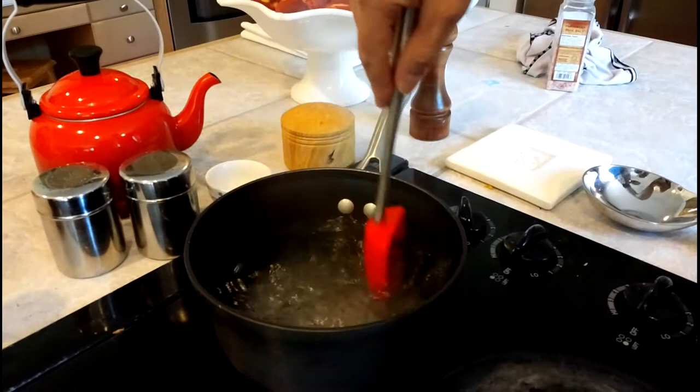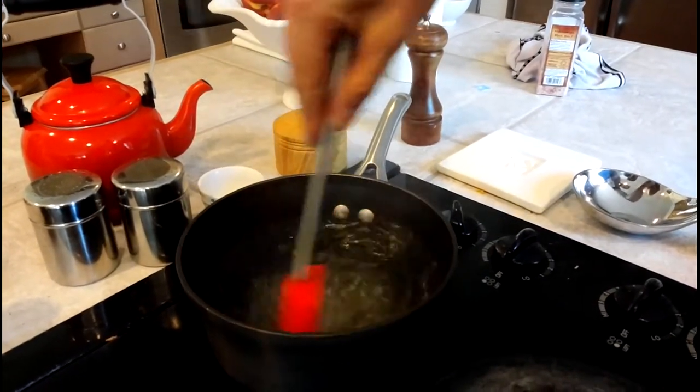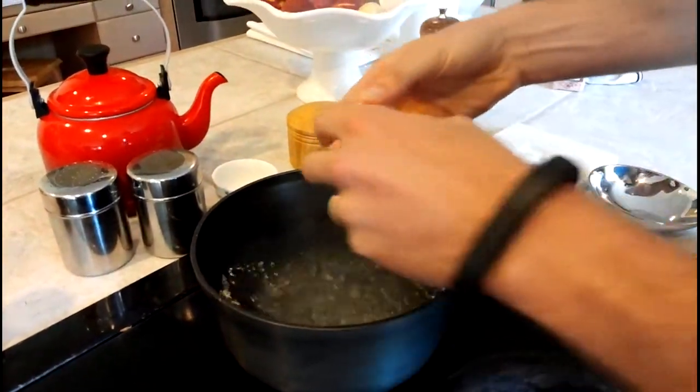So I'm going to get the water swirling, and I'm going to get it swirling pretty quick because I want it to still be swirling while I get the two eggs in.